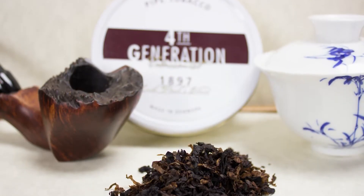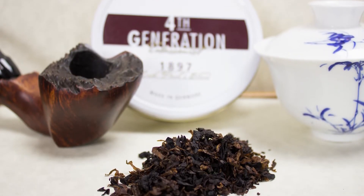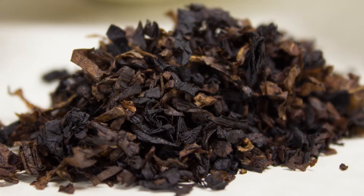Today I'm looking at 1897 from Eric Stokeby. It's from his fourth generation line. This tobacco is mostly Cavendish with some Virginia and Burley in it. It's also topped with vanilla and honey. The tin note is pretty much that — you get a warm vanilla, a touch of honey, and a slight alcohol scent to it. It's definitely a lot of Cavendish, a lot of dark tobaccos with some light specks of brown.